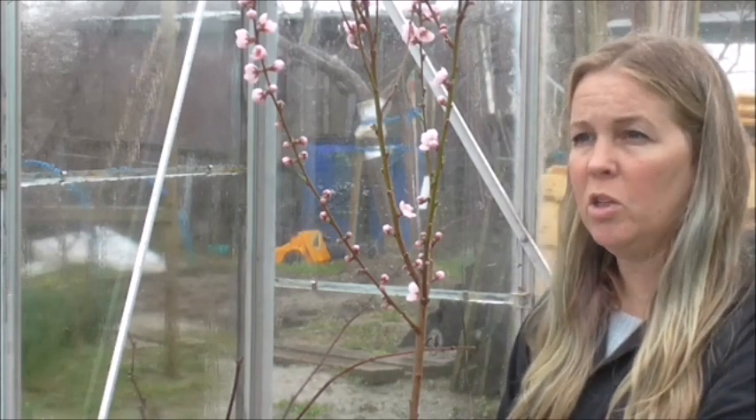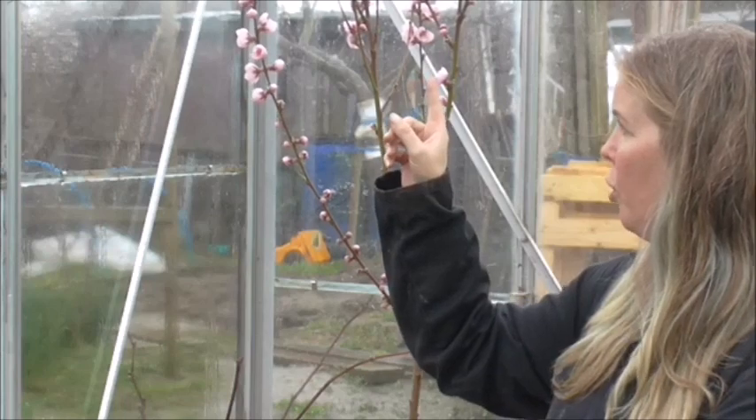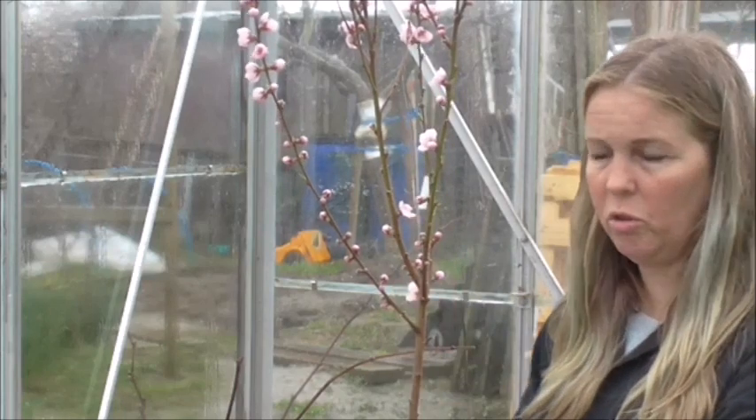Now, it is self-fertile, so that means that it has both male and female parts. All you need to do is transfer the pollen — the bees will just transfer the pollen from one flower to the next on the same tree.